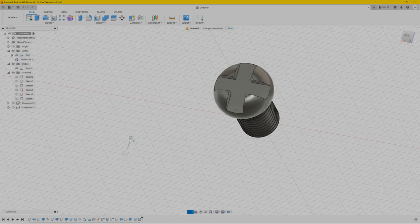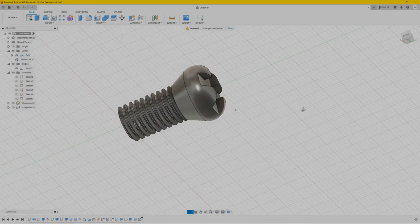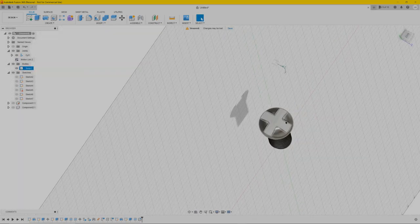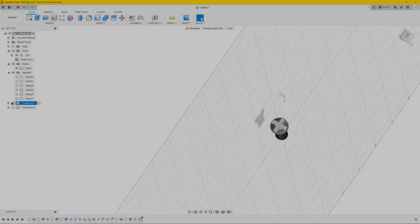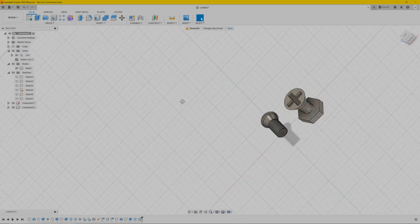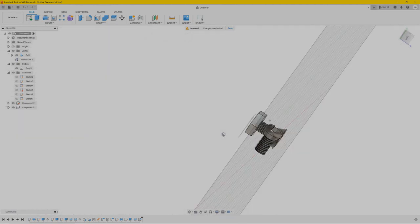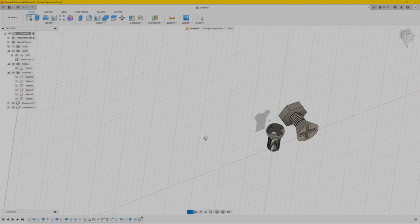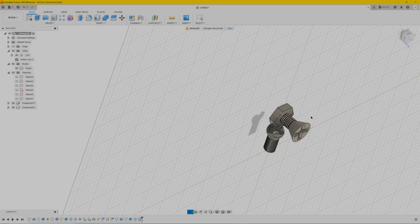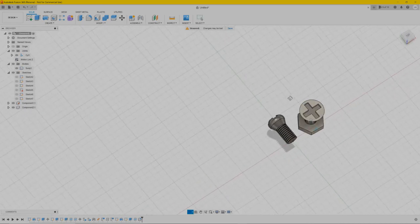You can play around with it and choose what you like. So I guess this is it — you have a working nut and bolt in Fusion 360. If you have any questions just ask me in the comments and I'll try to help. Don't forget to hit that subscribe and like button — it will really help me out. Thank you for watching and see you next time.